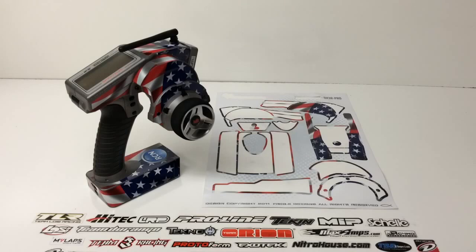They have a ton of different graphics, schemes, colors, and all sorts of things to choose from. Just from this one radio, there were probably at least 20 to 25 different designs to choose from. Another cool thing with FreakySkins is they'll actually help custom design or add logos or numbers to certain things for a little bit extra. So I went ahead and got my RCN logo on the base of the remote.